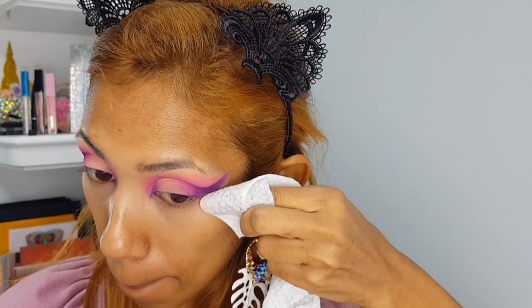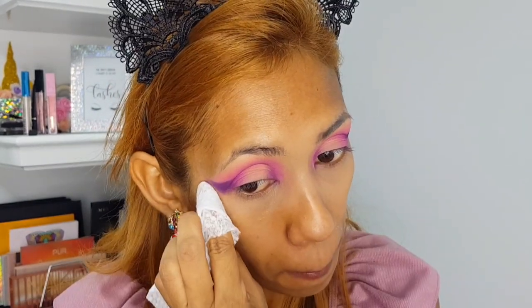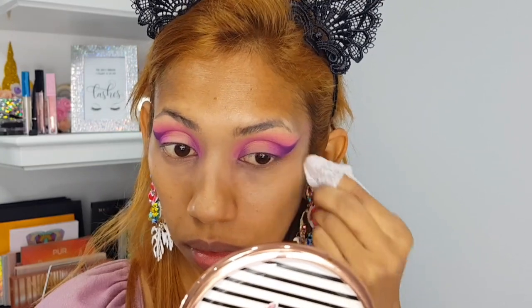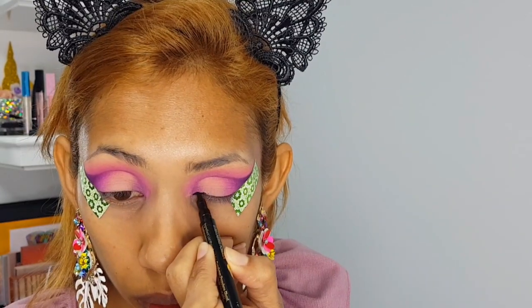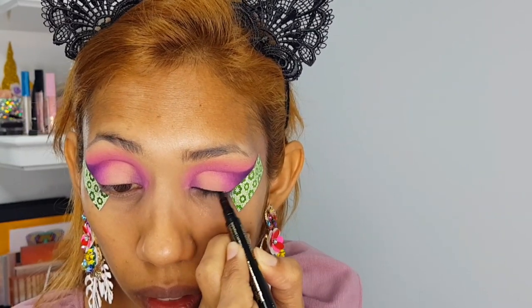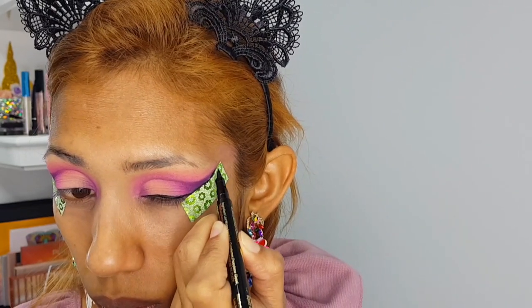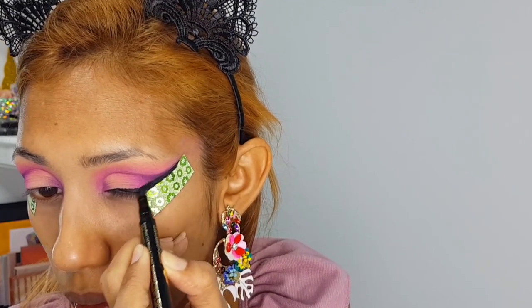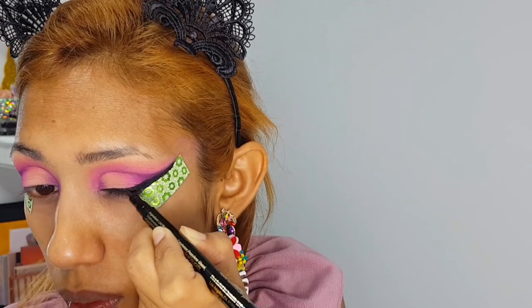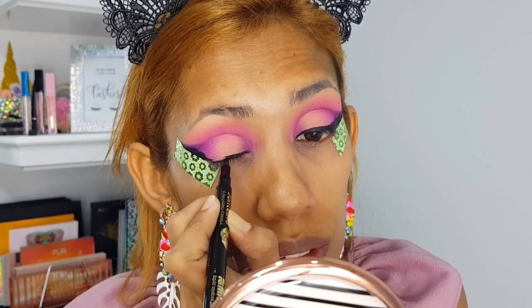Now I'm cleaning up underneath that shadow wing using some baby wipes, then putting on some washi tape and moving on to eyeliner. I'm using a felt tip eyeliner pen and creating a very long, exaggerated wing. By now you guys may notice that I just love doing very long, dramatic wings — I think that's my specialty.